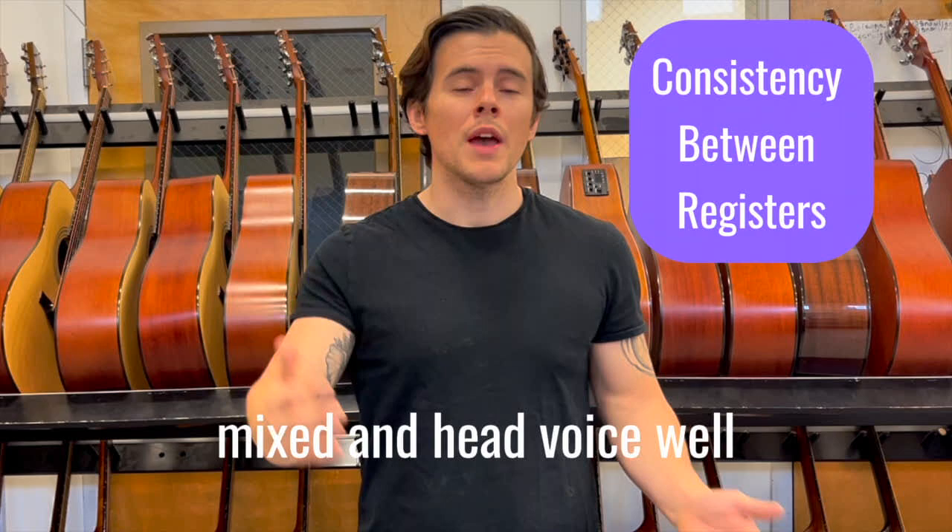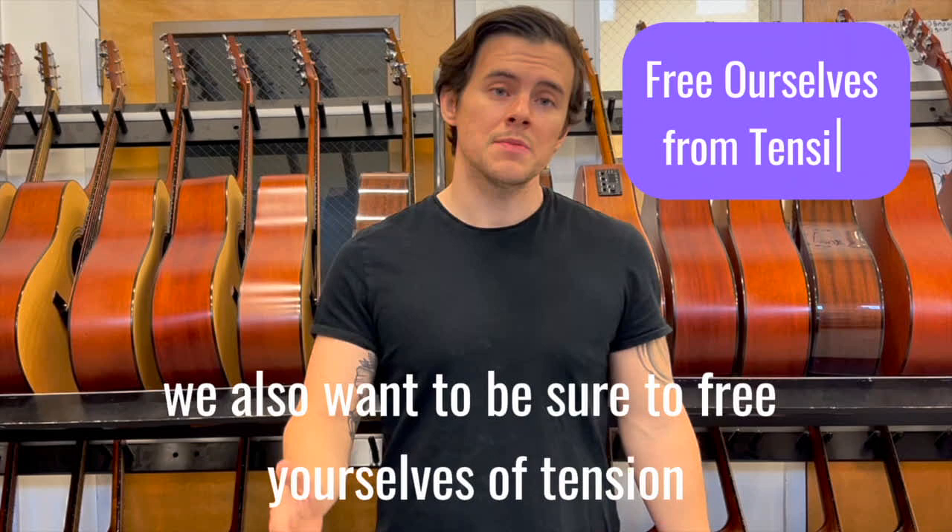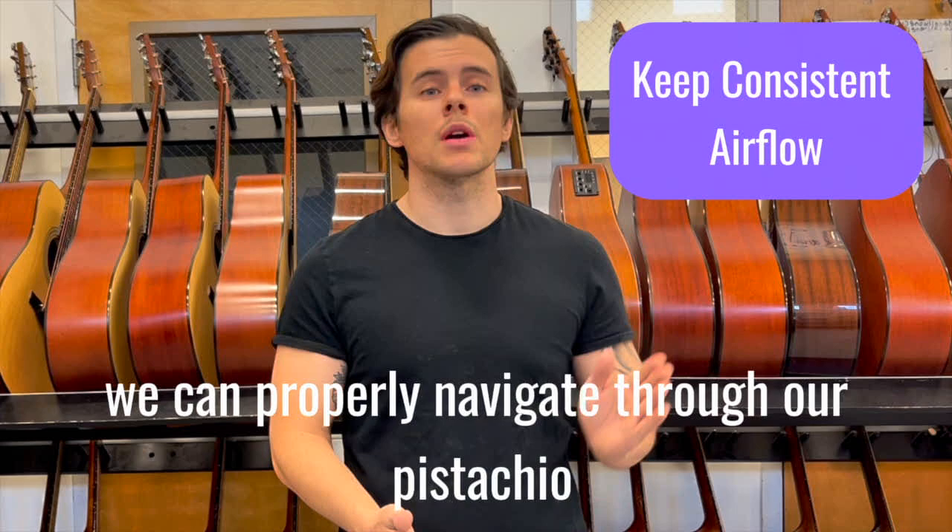We also want to be sure to free ourselves of tension, specifically in the abs, the neck, the jaw, the tongue, and the lips. Last but not least on our checklist, we want to keep consistent airflow so that we can properly navigate through our passaggio. Be sure to breathe during those key changes.